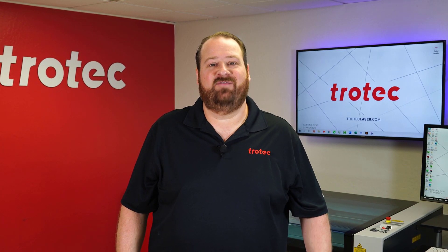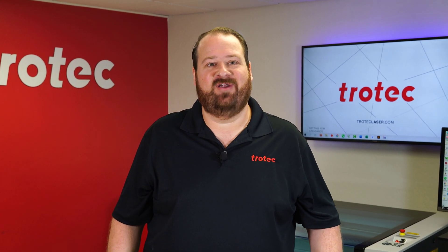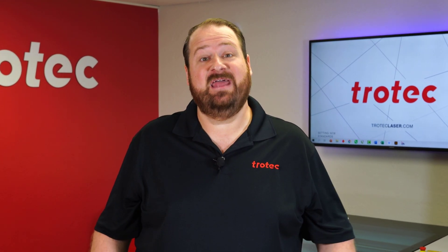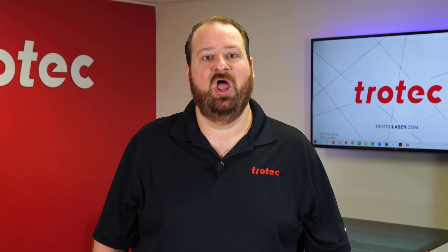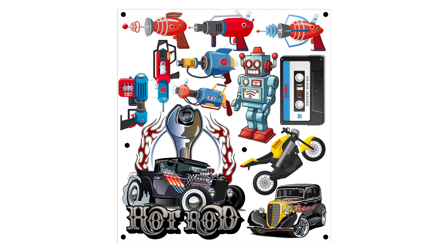Hey there everyone, Laser Dave here again from Trotec Laser. I have another laser hack to show you. This laser hack will show you the benefits of using sublimation printing technology in combination with your Trotec laser to produce outstanding print and cut applications.